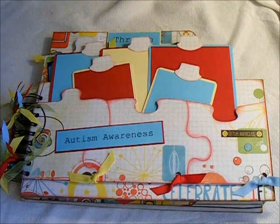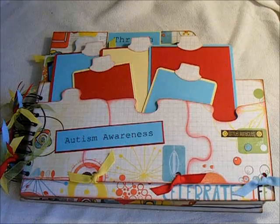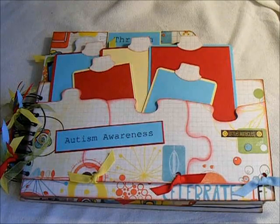Hi, this is Suzy with Creative Cafe, and I wanted to share this mini with you. It's really rather large, and I made it for the Autism Awareness Convention that's coming up in the new year.